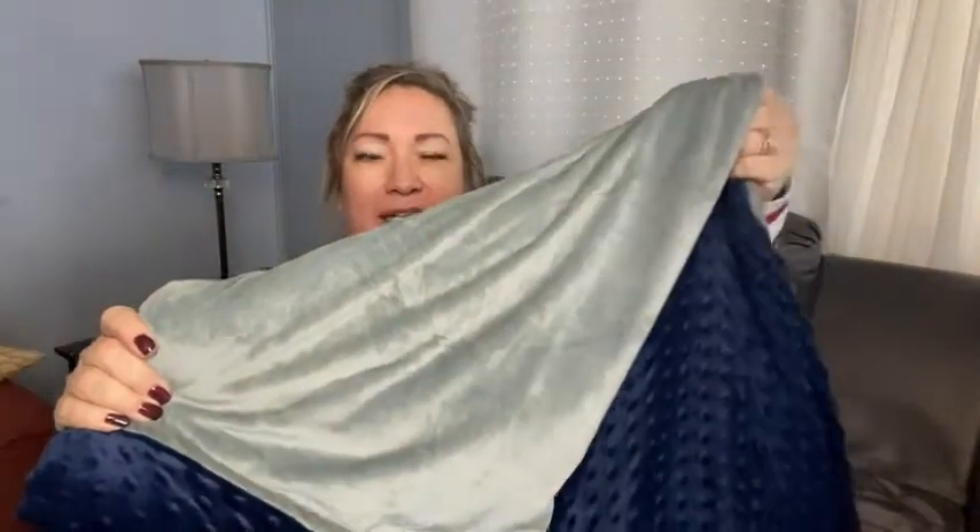Hi there, Melody from WTI here, today to talk to you about this amazing heavy weighted blanket. This is the weighted blanket from Quility — this is the king size, so it's 80 by 92, and this one's the 20 pounds. They do come heavier, they also come in different sizes and different colors. When you get them, they have this side with the little embossed bumps, which is really cool to touch, or the flip side which has just the plain nice velour touch.